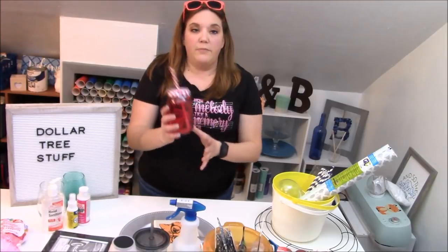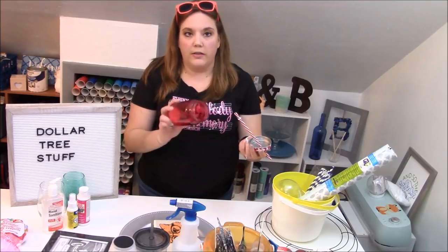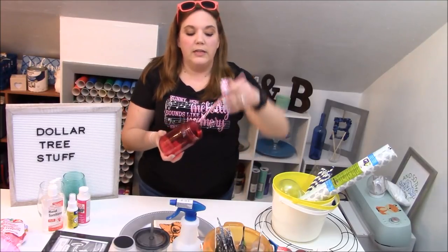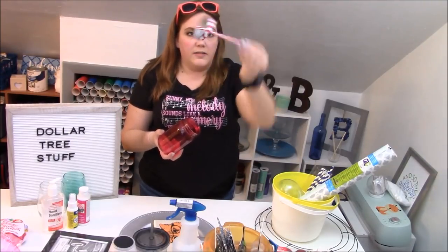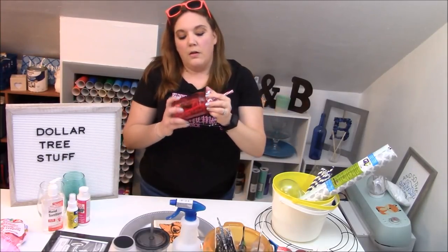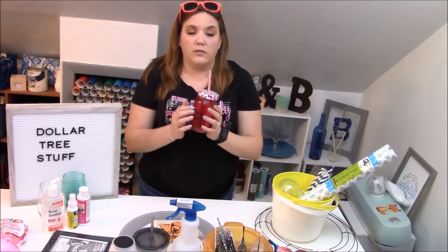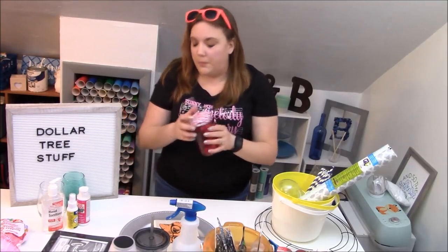These jars have been available for a while and I really like them. They're Mason jars and they're colored, or you can get the clear ones. They come with the lid and the straw is great because it doesn't come out of the lid. If you're going to do these, use a really light transfer tape because this color will peel off.